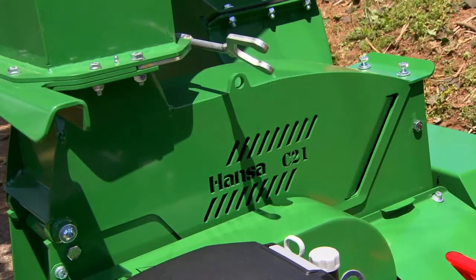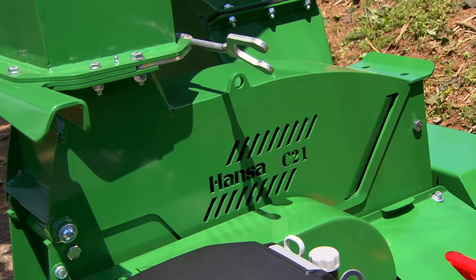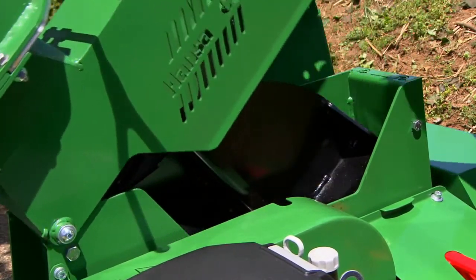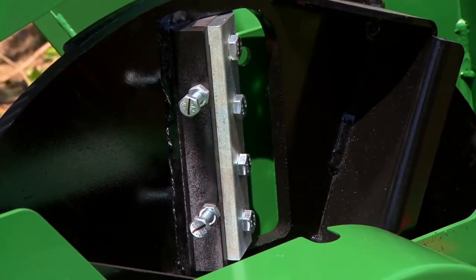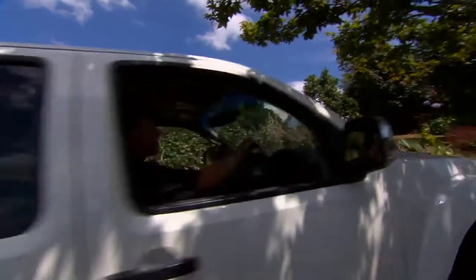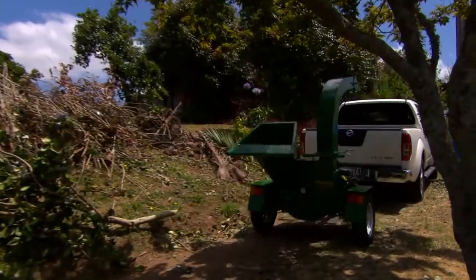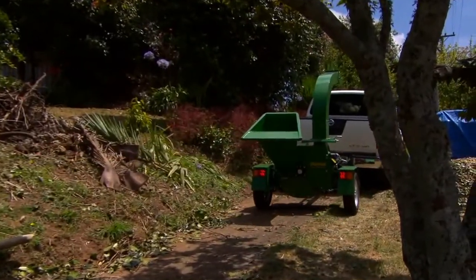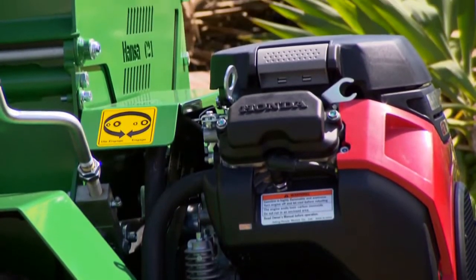Access to the blades and clearing of the cutting chamber is simple. Undo two bolts and everything is accessible within seconds. The blades are individually adjustable, eliminating the need for anvil adjustment and allowing for optimal clearance. The C21's Duratorque axle suspension delivers smooth towing. Its solid housing construction of 5mm thick steel plate provides longevity, destined to last you a lifetime.